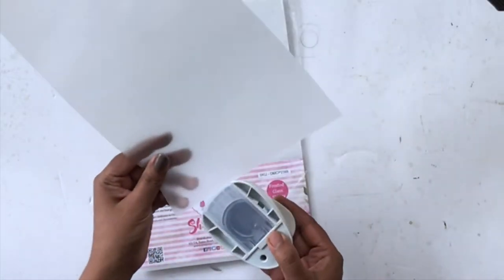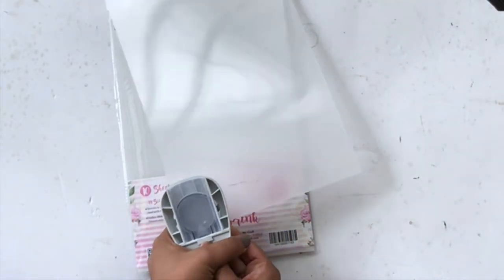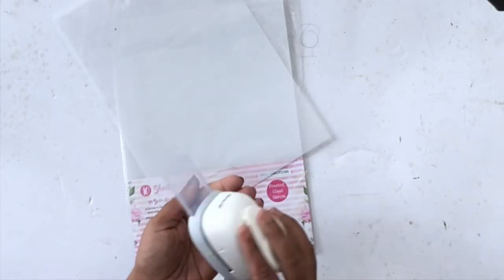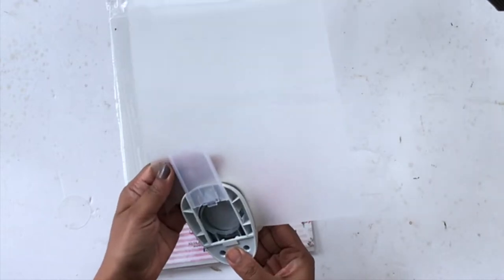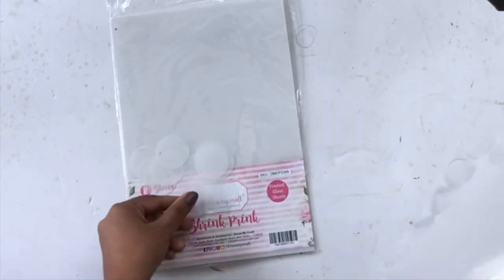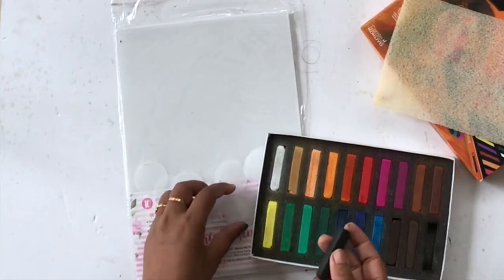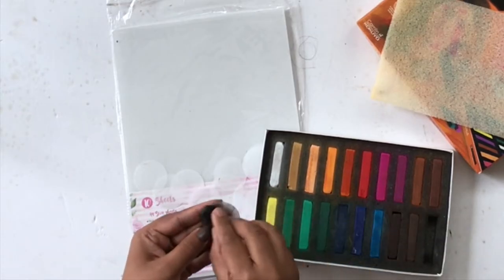Today I'm using a 1.5 inch circle punch from DressMyCraft. You can print on these, cut them with your trimmers and scissors, punch with punches, or use your dies with these sheets. The design team has some really wonderful projects on the blog as well — very versatile for different projects, so please go check that out too.